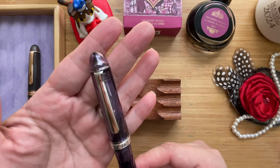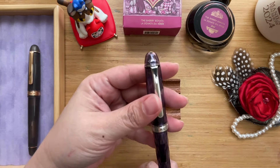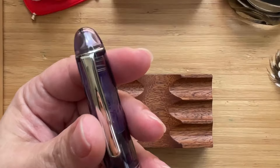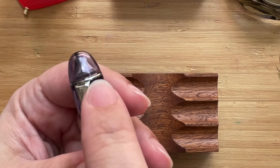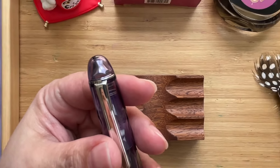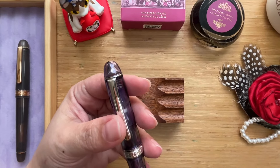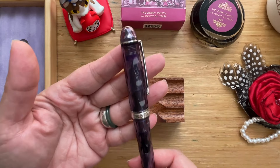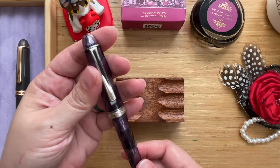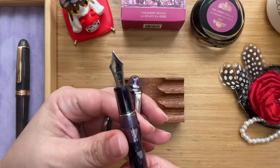I don't know if you can see it, but if you peer onto the cap you'll see that it kind of looks like Mount Fuji. See the thing inside? It's like a Mount Fuji silhouette. This pen was sent to me from the Handwritten Pen Shop — they found it for me and ordered it in, and I could not be happier.